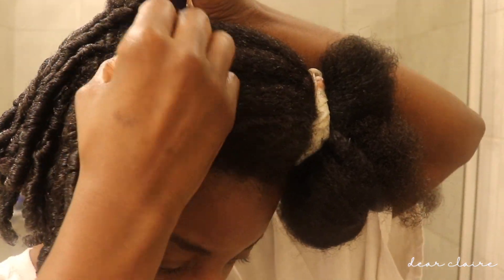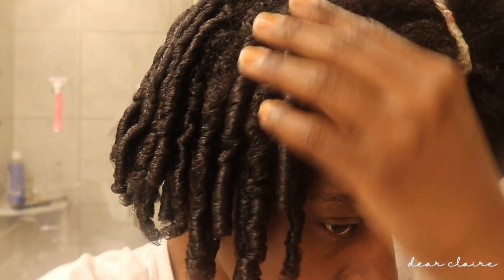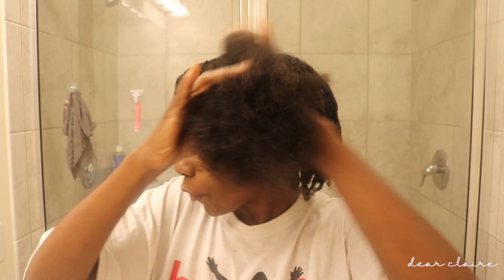It's currently 3:19 in the morning and I still have a whole section of hair to do!